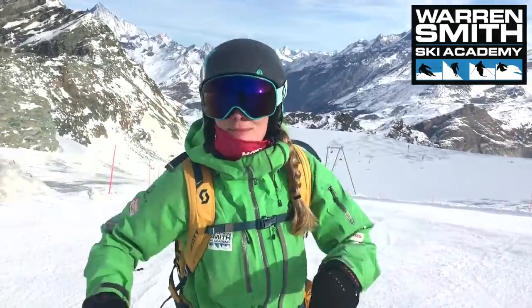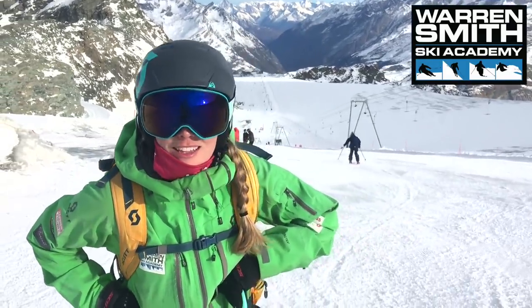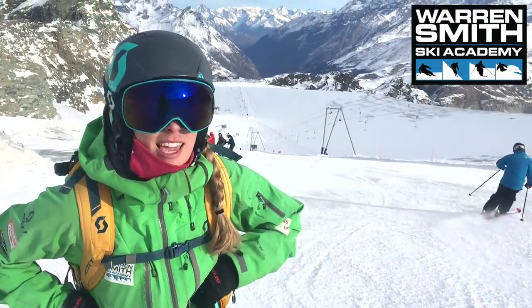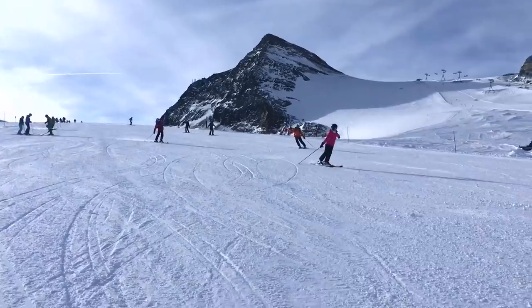Hey guys, it's us from Trevinia and Zermatt. We've had a great week this week — lots and lots of clients here, and we're getting even busier next week. We're getting around 40 clients next week and another 40 the week after that.